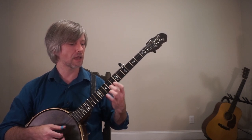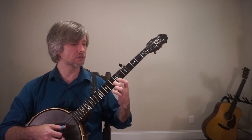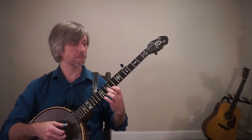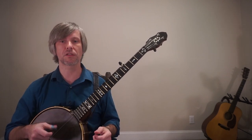Then ninth fret of the first string and then tenth fret of the first string. So our notes here are G-A-B-C. To count the frets: eighth fret, tenth fret, ninth fret, tenth fret.